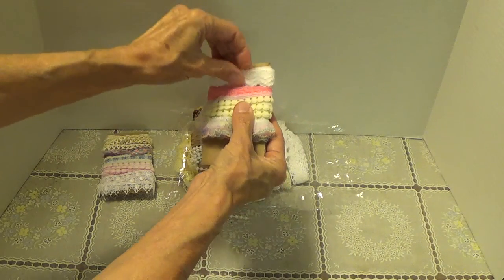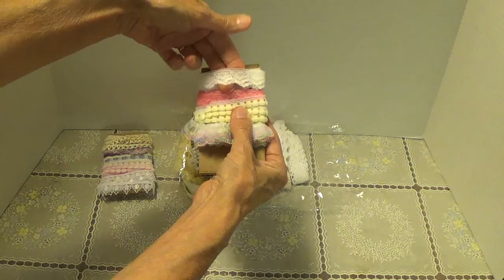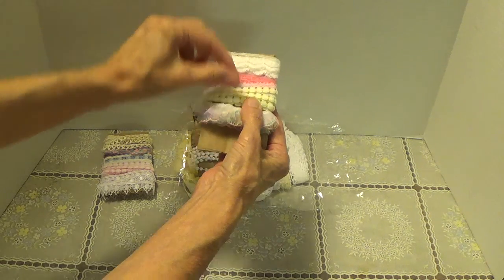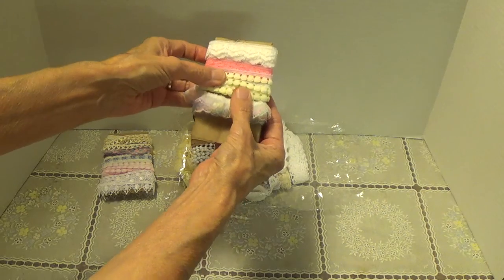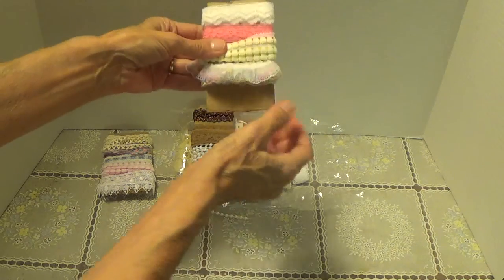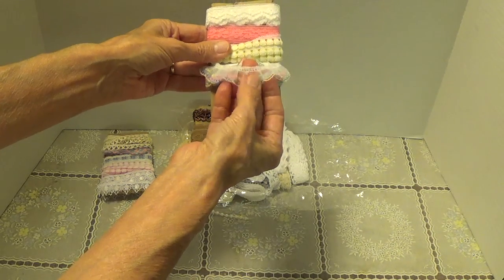Let me see if I can get this up so you can see it a little better. There we go. And some bright pink, and some little yellow pom-poms. I think those pom-poms are little flowers. Let me see — pom-poms. Look at that. Isn't that pretty?